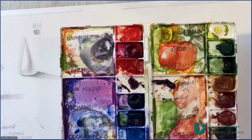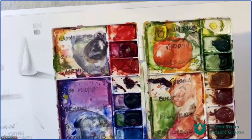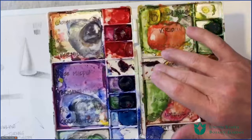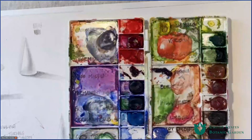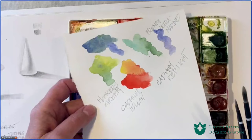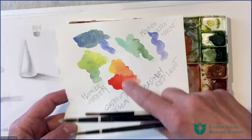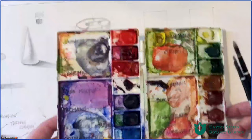My husband finds my palette atrocious — he's also a painter and sculptor. But I keep it this way because it helps me remember what I've been painting and what colors I used. One of the things that's also really helpful is to take a piece of scrap paper — exactly the same kind as the paper you'll be painting on — and work out your palette on that paper, taking notes. We're going to talk about this in more detail in a few minutes.